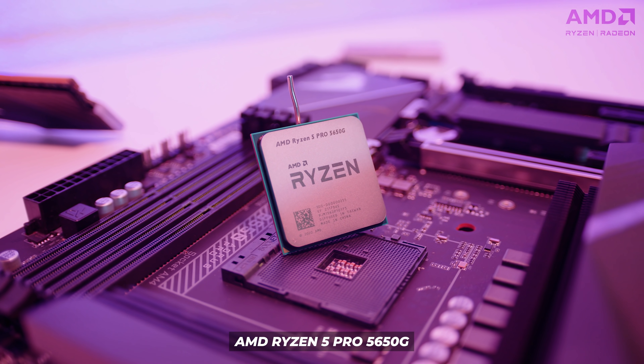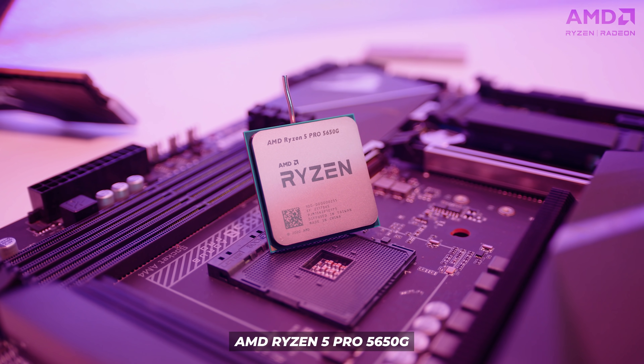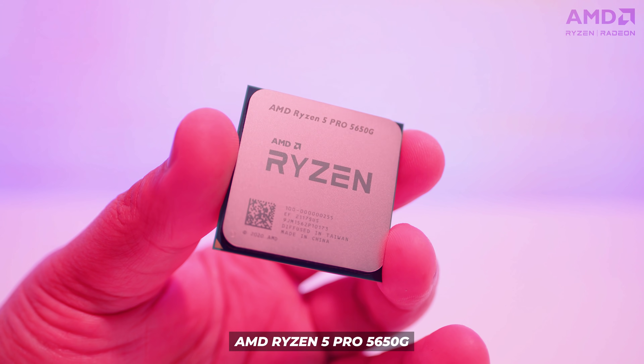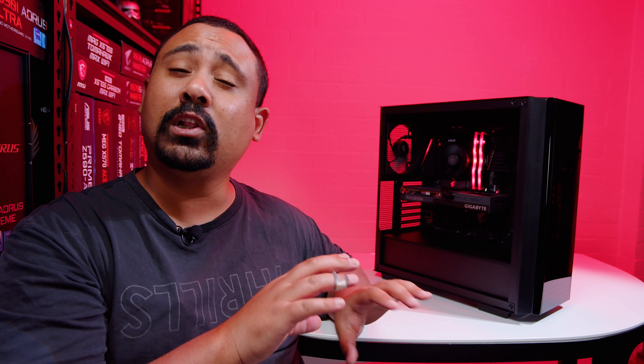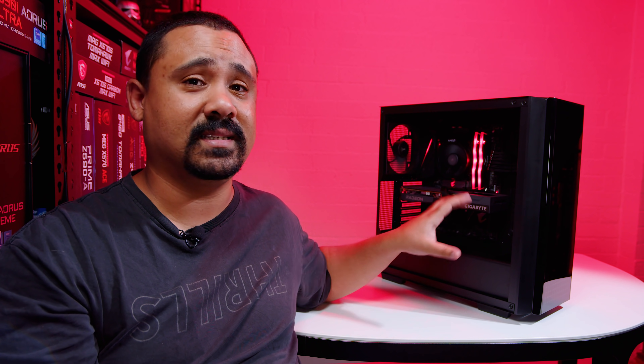The CPU is the AMD Ryzen Pro 5650G. Availability for this one seems a bit odd — I'm not even sure how I got this CPU because I didn't request it, didn't ask for it, didn't buy it. One of the motherboard manufacturers said they had this Ryzen Pro CPU and didn't know anything about it, asked if I wanted to use it for something. It turns out it's essentially a 5600G with some Ryzen Pro features that we'll probably cover if we do a dedicated video. But it's completely up to you guys.